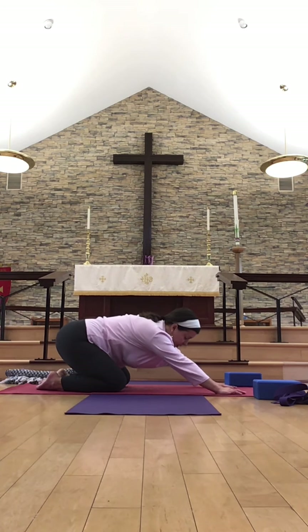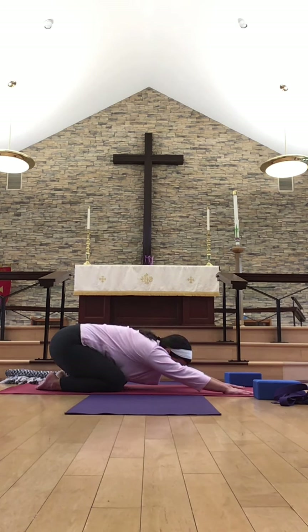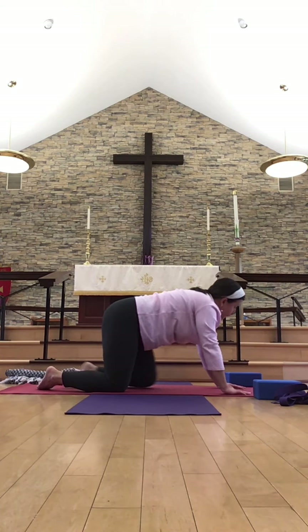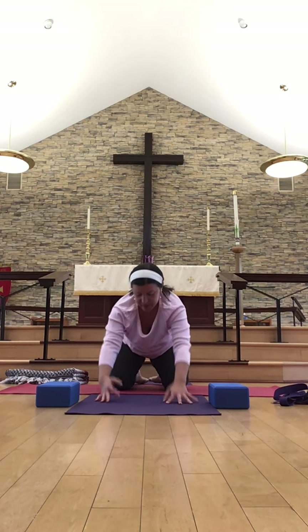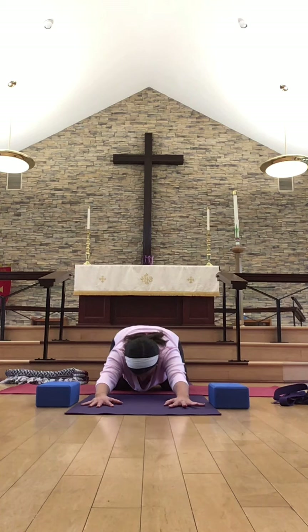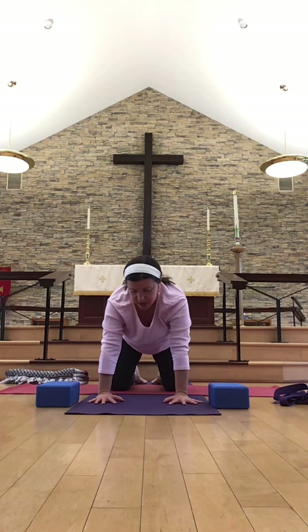If you'd like to counter that briefly, use the arms to push back and spend a few breaths in child's pose — bringing the hips to the heels, sending the breath to the low back, and lengthening the spine here. From your child's pose, we'll come back through to our table.